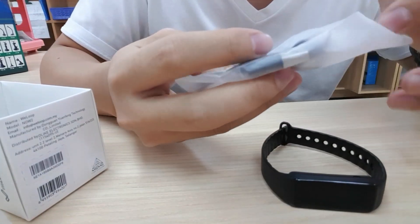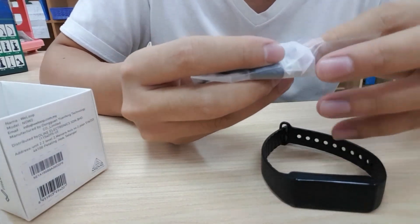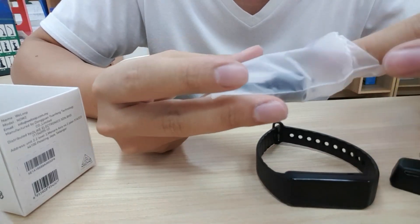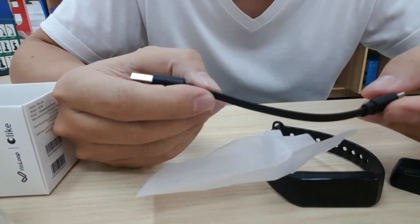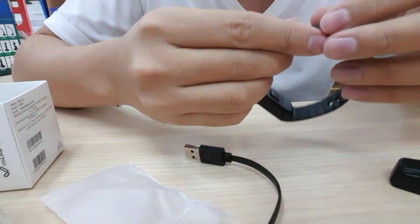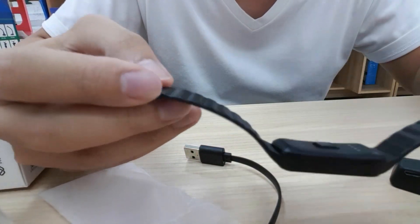Here is the cover charger, here is the USB cable, and this is the tab — the wristband.